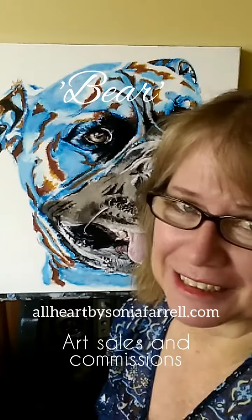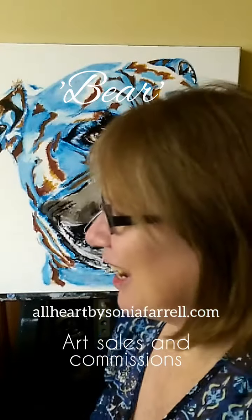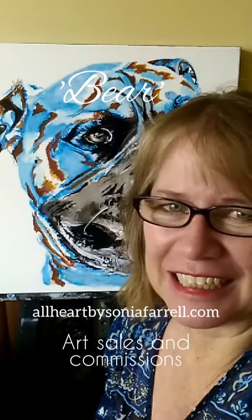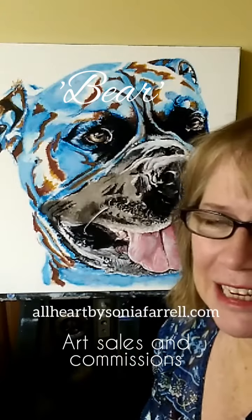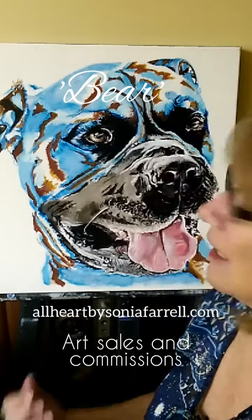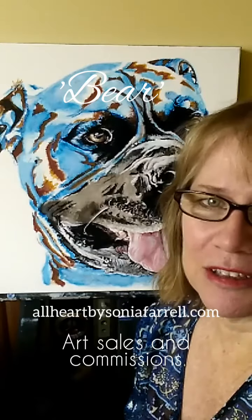He likes to relax in the shade and he does dig a few holes, but that's for comfort, not to help in the garden. He is a six-year-old and even though he's not a puppy anymore, he definitely seems to be acting like one. He's very much loved by his family, and this is actually number three of his portrait that I've done.